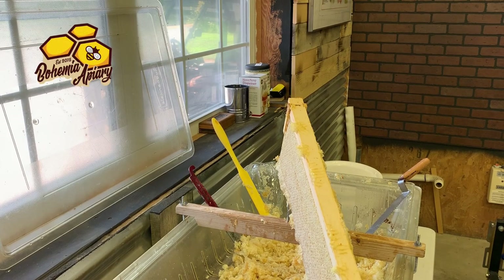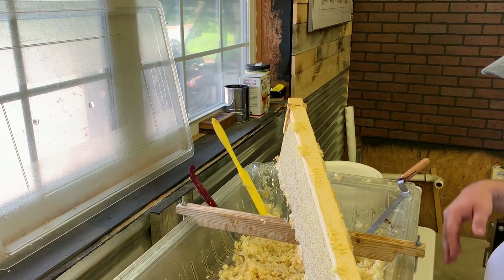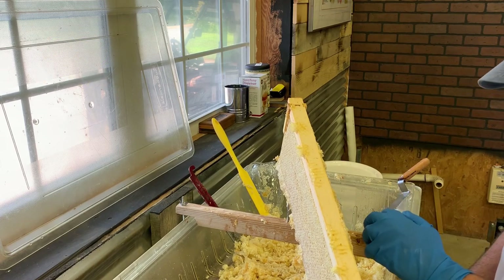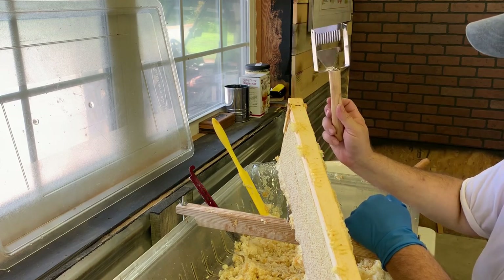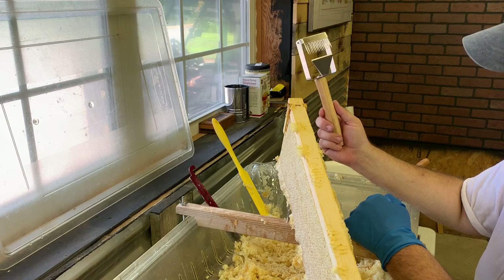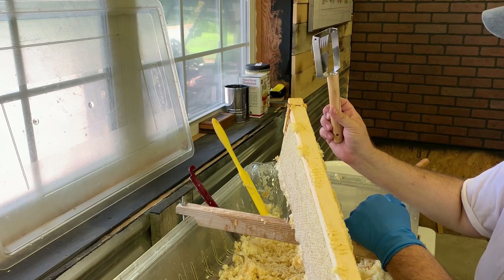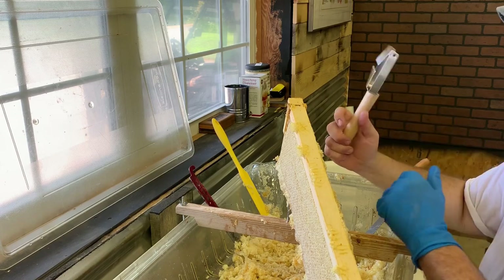Hey, how's everyone doing? Jason from Bohemia Bees. We've got a frame of honey here and we're going to test out a tool that some people have seen online. I like new little gadgets here in the apiary, testing new fun things. They don't always work but we'll test them out and see what they do.